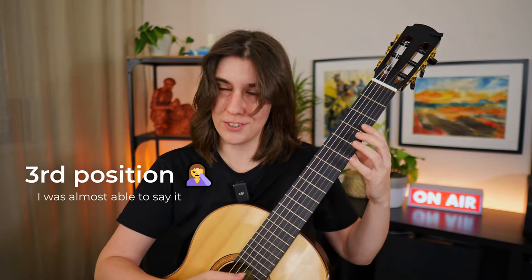Let me show you the exercise. It's going to be based on tension and relaxation — there are going to be tense parts and relaxed parts. You're starting from the third fret.